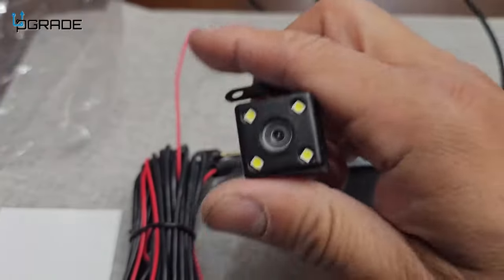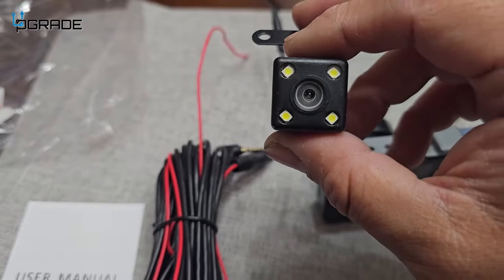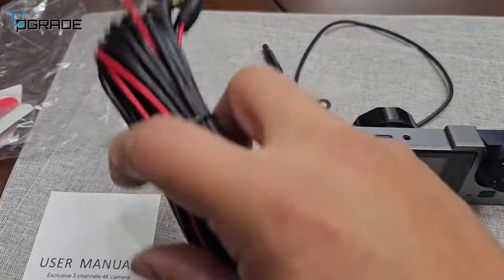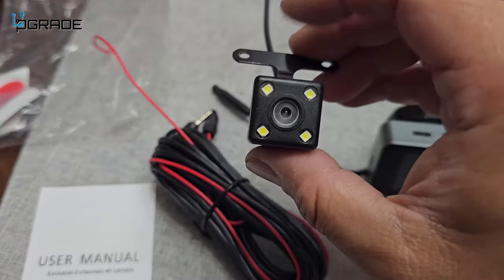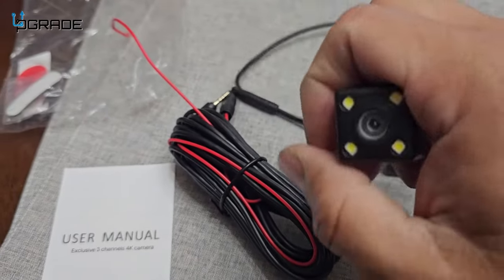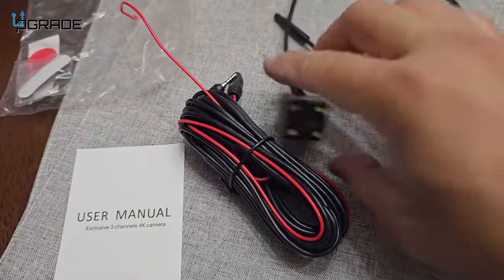They even throw in an extra camera — this is a backup camera for the back of your car, and there is night vision with LED lights that turn on. That's why they give you this long cable, so you can manage to set this up at the back of your car near your license plate, either facing backwards or forwards. You can also reverse and mirror the image if needed — great options to have.